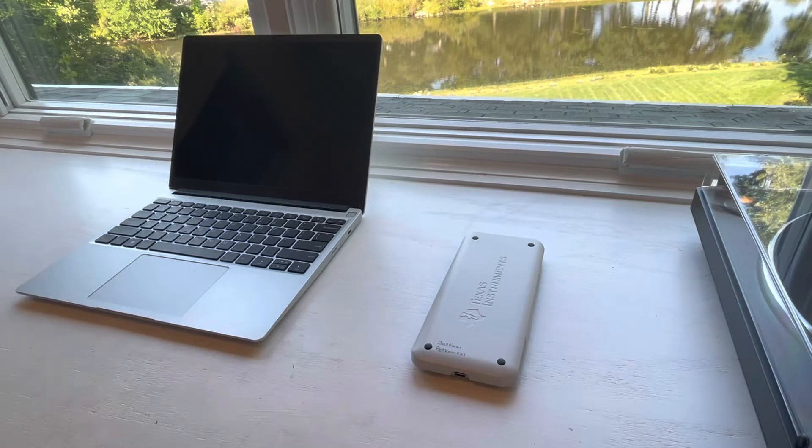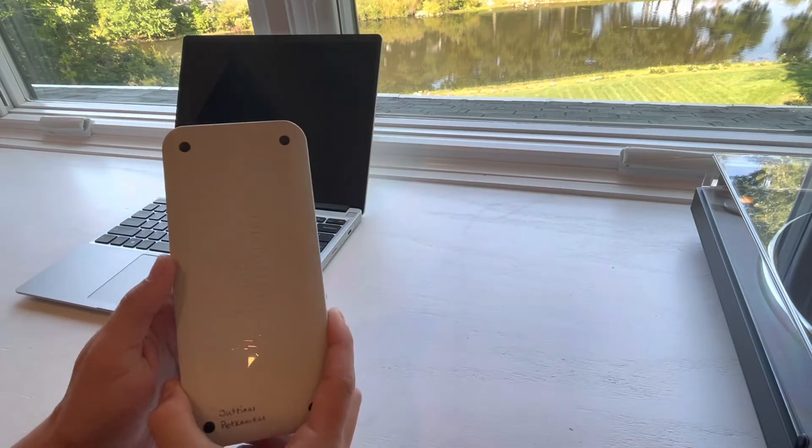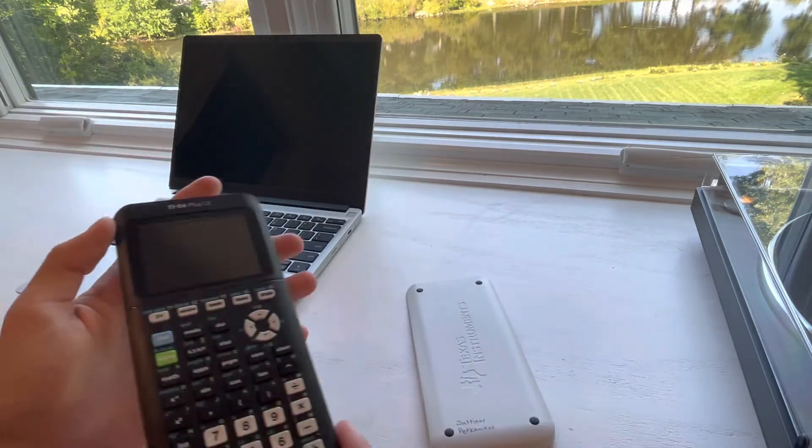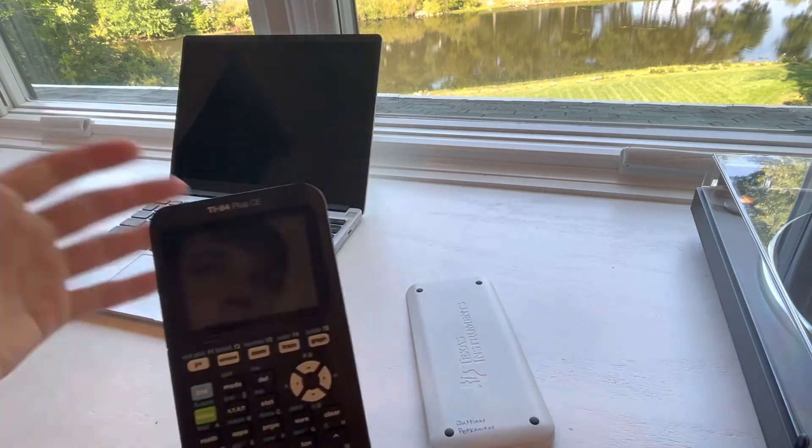Hey everybody. Today I want to show you my TI-84 Plus CE USB-C mod. This is the TI-84 Plus CE — it's the Texas Instruments flagship calculator, at least for high school and middle school.